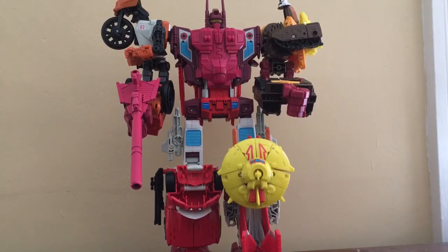The next Combiner Wars week I'm going to do is Victorion, which is also an online store exclusive gift set. I'm going to call it Torchbearer week — or maybe Rust Renegades week. I'm pretty sure they're called Rust Renegades, but I haven't read the comics related to that team that featured Victorion.